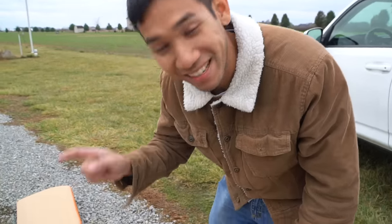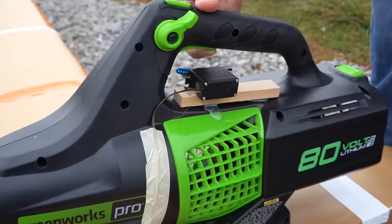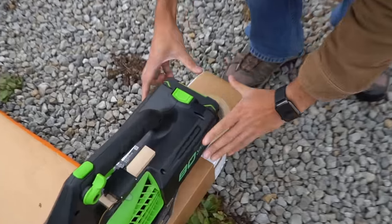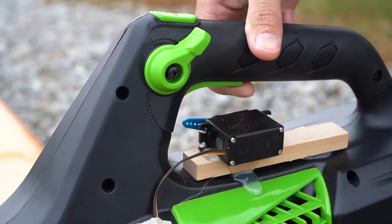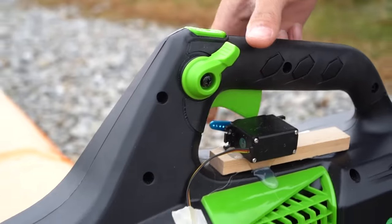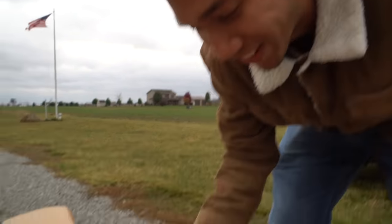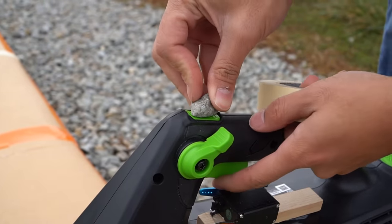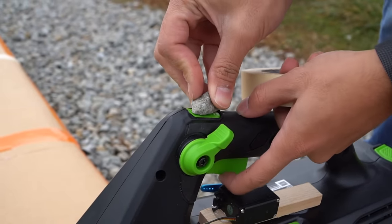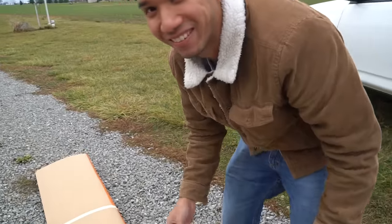Before we begin, there's one slight caveat. The trigger on this leaf blower goes from zero to about 70%. The problem is I need 100% thrust, and the only way to do it is to engage this button — because these leaf blowers always think that's a great idea. So I'm going to take a rock to it, but the problem is now we only have zero or 100. There's no in between, so it's going to be full power all the time.